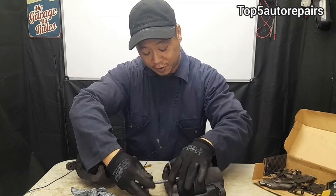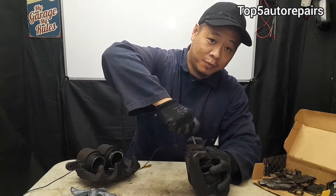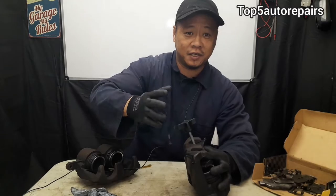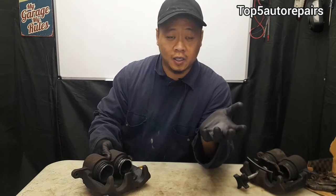All you have to do is just try to compress it. If you try to compress it and you're unable to compress it or it hardly moves at all, then you know that you've got a sticky or seized brake caliper.